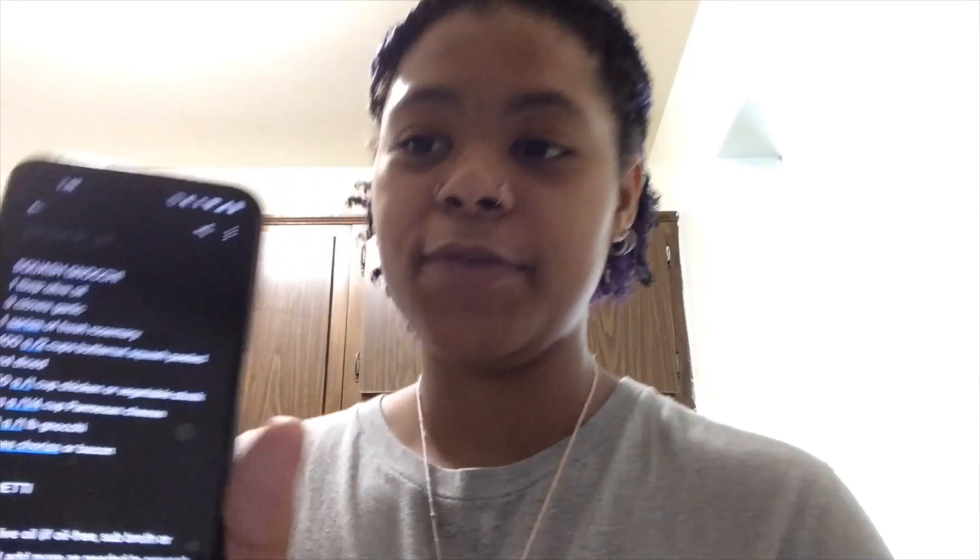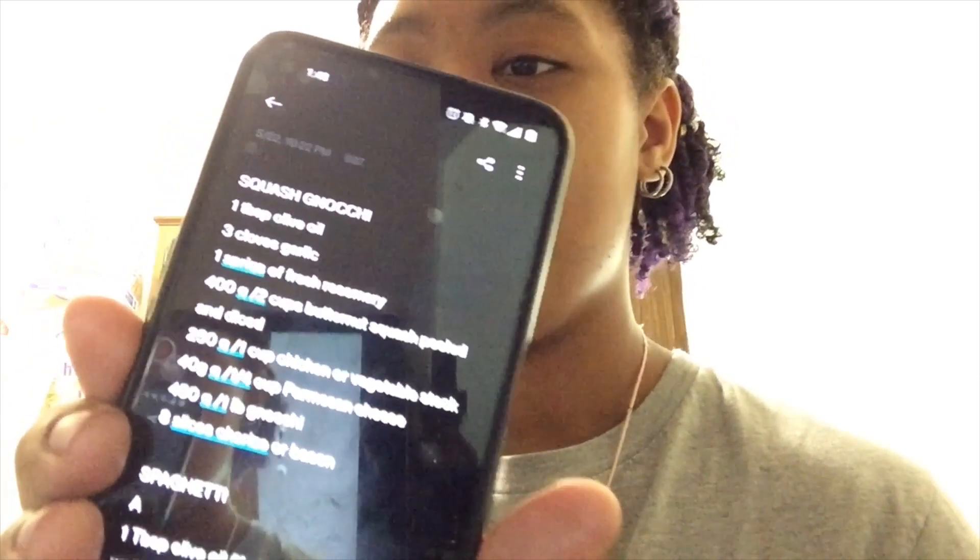We're going to make squash gnocchi, which I've never made before — I've never made squash or gnocchi before, so this is new. I have the recipe, you guys can see that, but I can't find the video that I watched, so I'm kind of freeballing it. Also, I'm on my period, so I feel awful and I'm drinking my period tea.